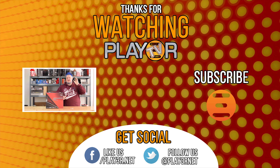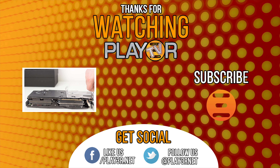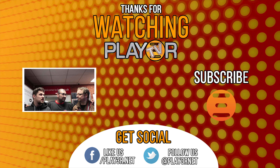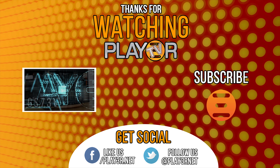Thank you very much to Elgato for sending the device in — it's been an absolute pleasure playing with it. Thank you to you guys watching the channel. If you liked the video, like it; if you disliked it, dislike it. If you liked us that much, please subscribe and hit the bell icon for notifications — it does help the channel grow and means we'll get more interesting devices to play with. Once again, thank you very much for watching and I'll see you later.